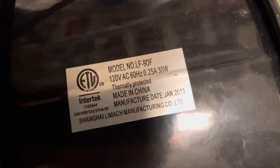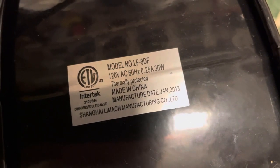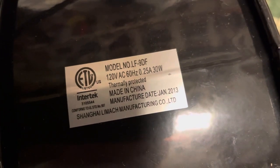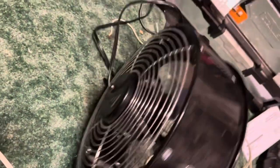Oh, there's a model tag. The model is LF9DF, and it's from 2013. Yeah, I got it in 2013.